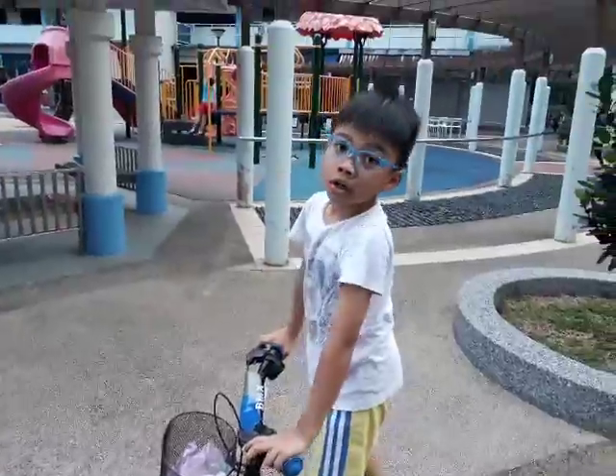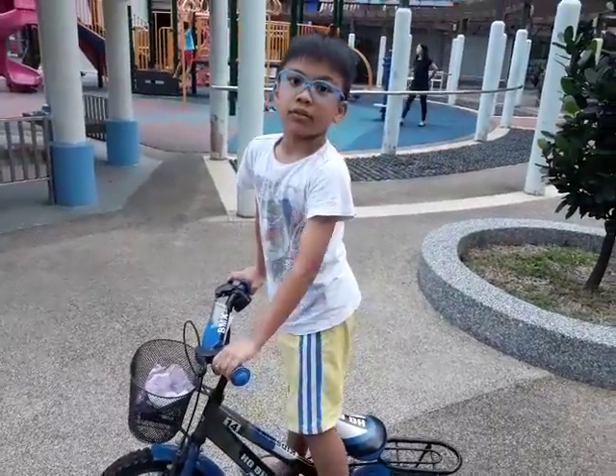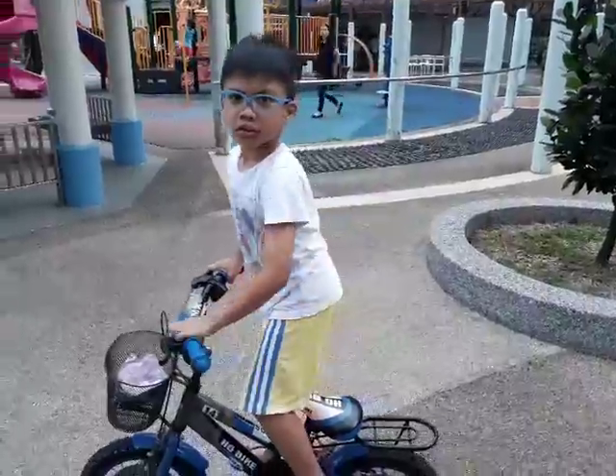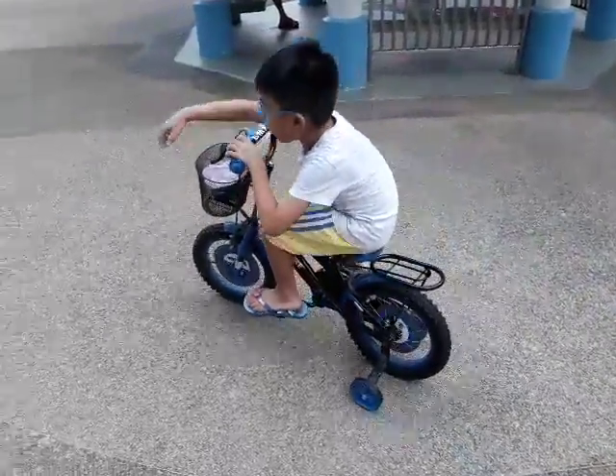Now we're going to do no handle bicycle. You know what that trick is? Made by me. Oh, this is the made by me. Three, two, one, go! Oh, woah!